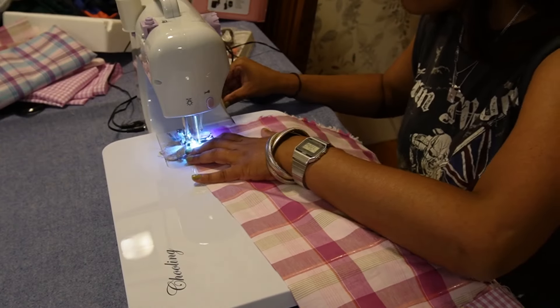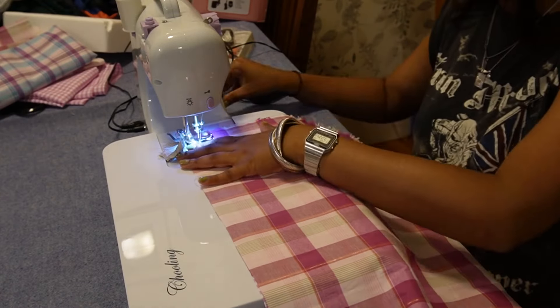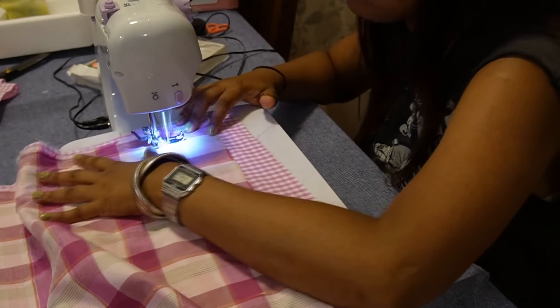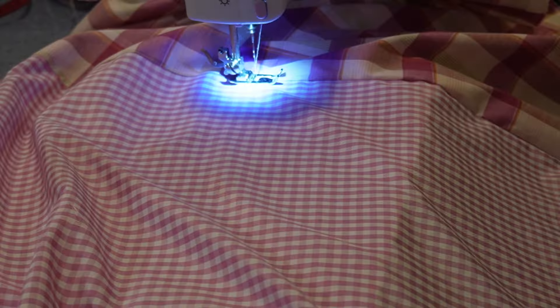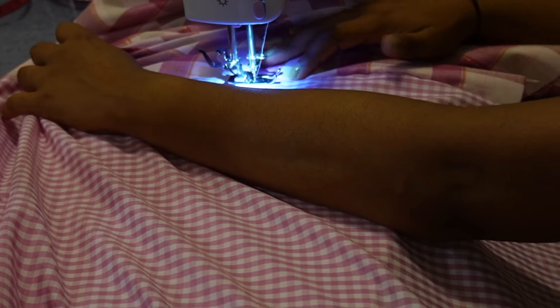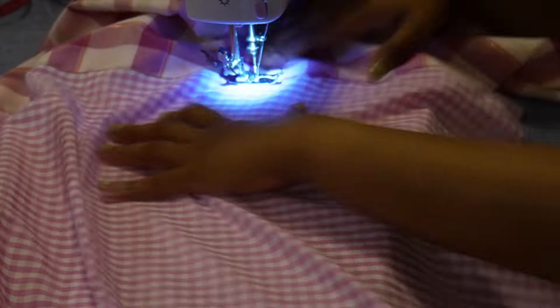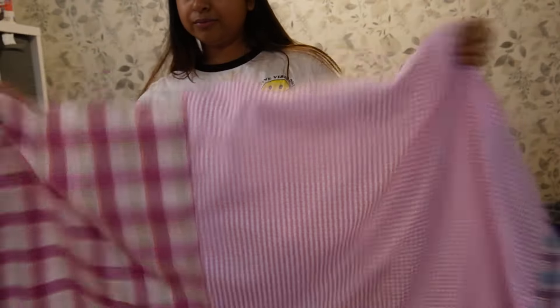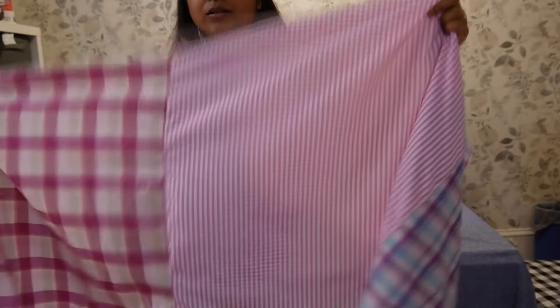I sewed the wrong sides together for the first two panels, then did the same for the next two panels to connect them to each other. Once I was done sewing the wrong sides together, I sewed a stitch on the right side to give it a proper finish. This is what it looked like when the two panels were sewn together, and then when all three panels were sewn together.